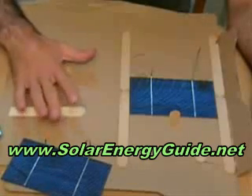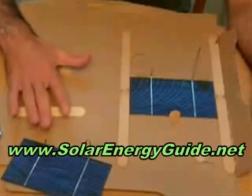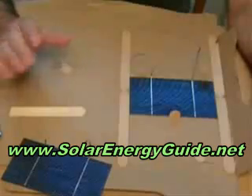I'll kind of guide you through how I built this one. I ended up liking this one a lot more than the other one I built, and I will show you that one too, but I don't really recommend using it.